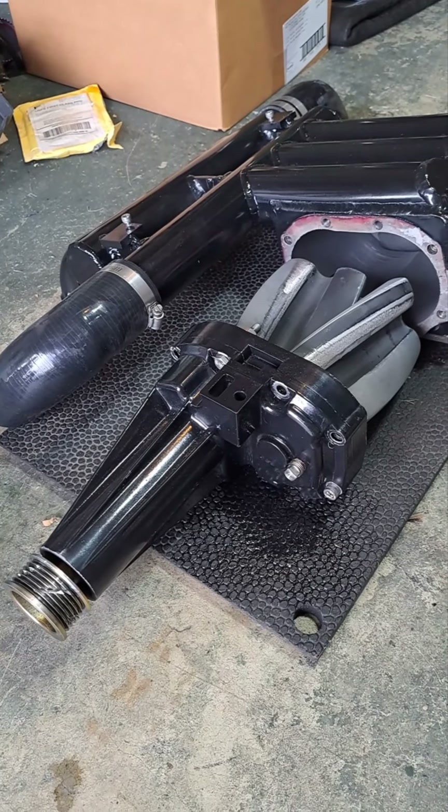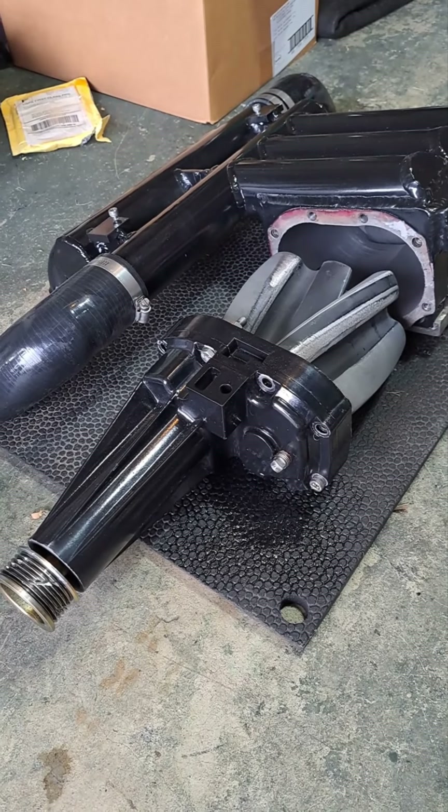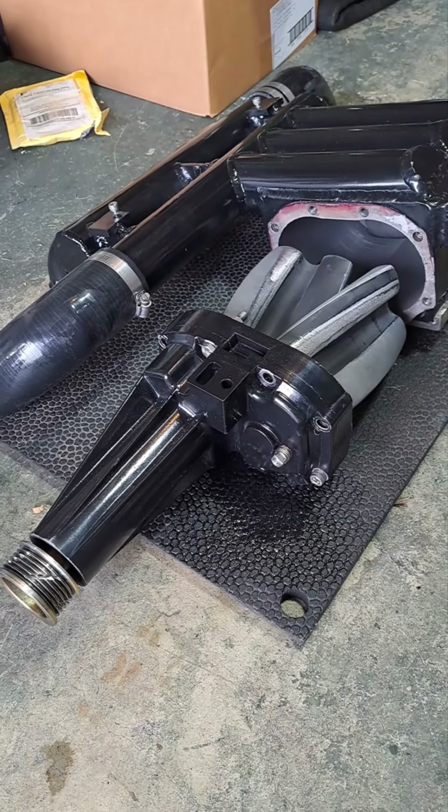We're going to title this video: The Self-Inflicted Problems that I caused while putting a supercharger on a 3000 GT.